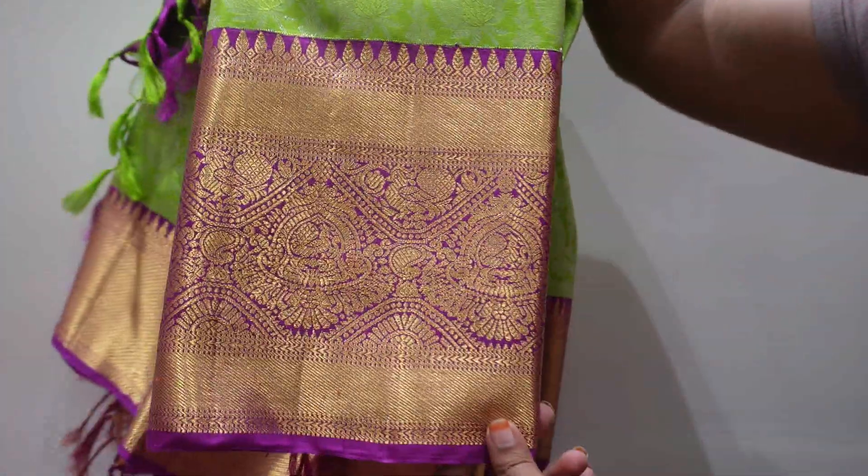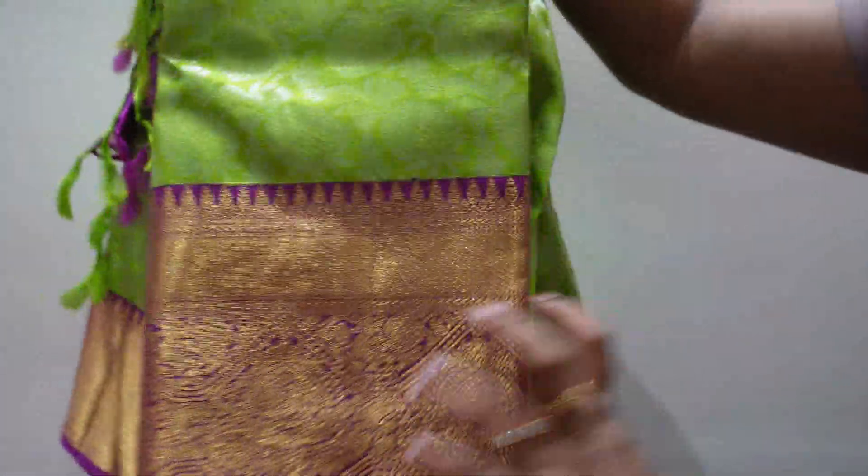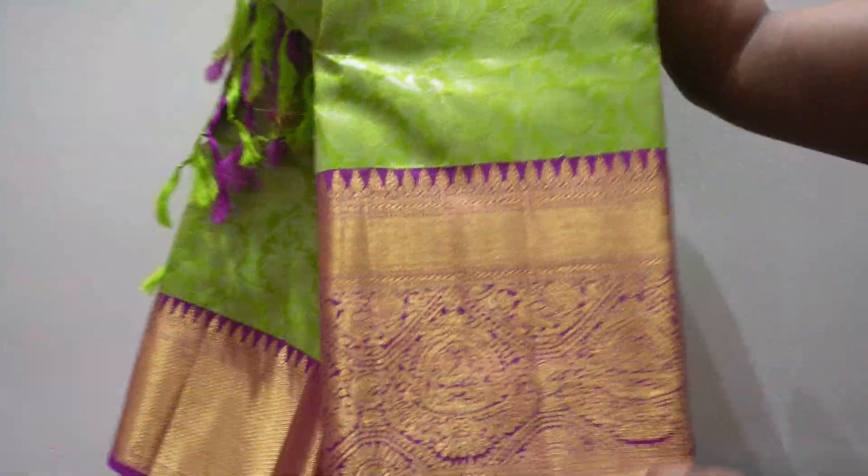This is the green and purple shade. This is an expensive sari — a pure sari, a little bit expensive.